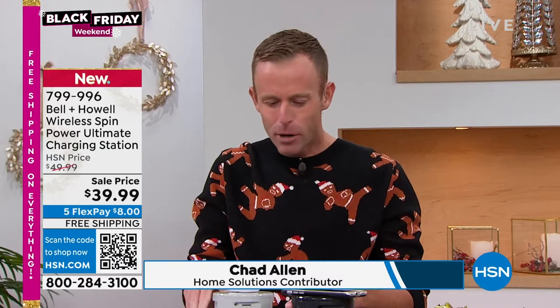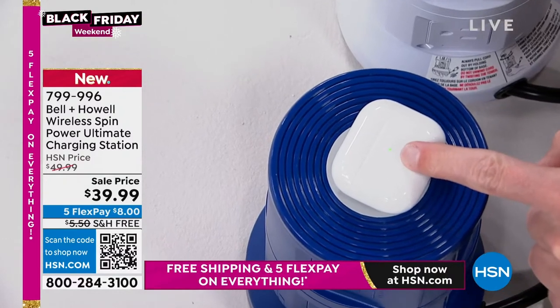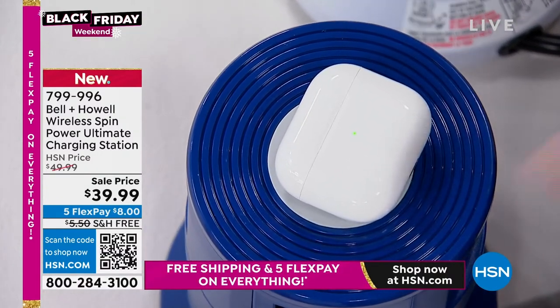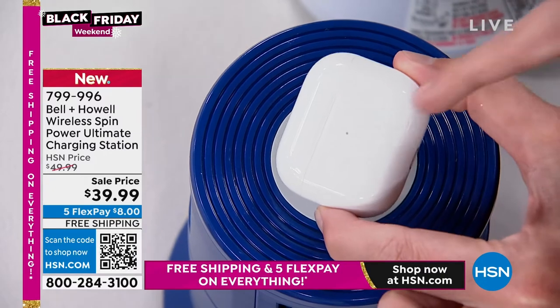All you're gonna do when you walk home is literally just put your phone down on top of the Spin Power and it starts to charge. That's how easy it is. Your AirPods, your smartwatches, some smart tablets — look what happens when I put the AirPods down. That green light comes on. I know my AirPods are fully charged. I can leave it on there all night and never have to worry because there's overload and overheat protection built in.